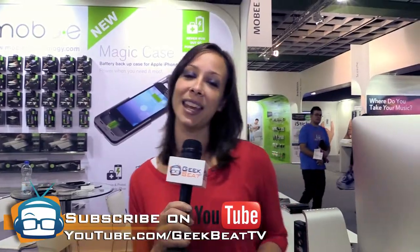I'm Callie Lewis here at IFA. Go check it out. And make sure you're subscribed to YouTube.com/GeekbeatTV, and give us a thumbs up.